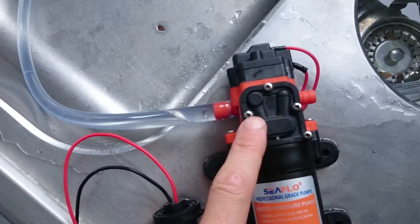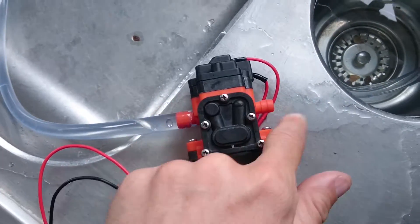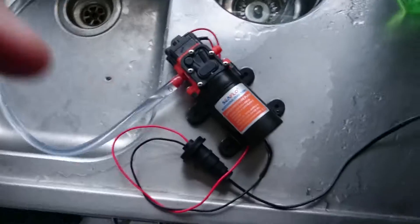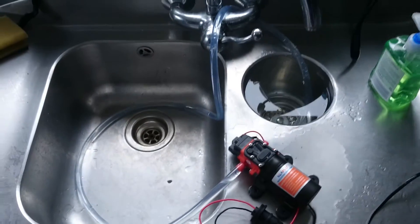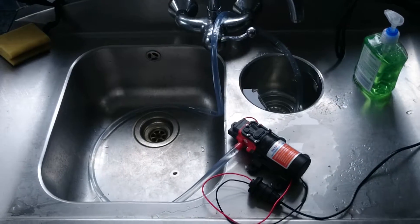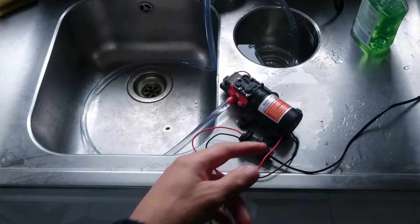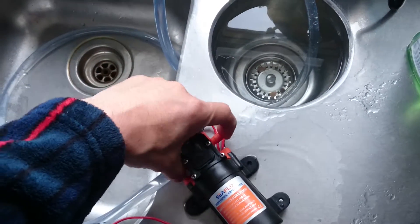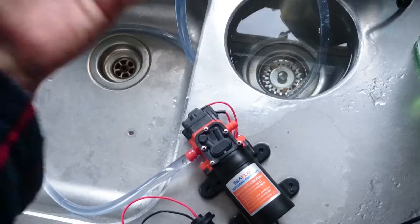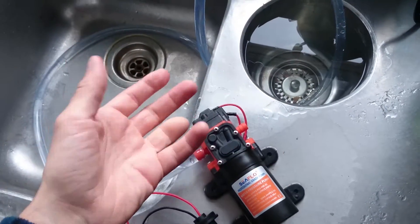It's a twin flow diaphragm pump. It's got 10mm barbs on it, and this one actually has some functionality I don't need, which is a built-in pressure switch. So actually this pump is designed to run pressurised water systems on caravans and stuff like that. So essentially you would plumb the discharge up to your tap, and then when you turn on the tap, the pressure switch will operate and the pump will turn on.